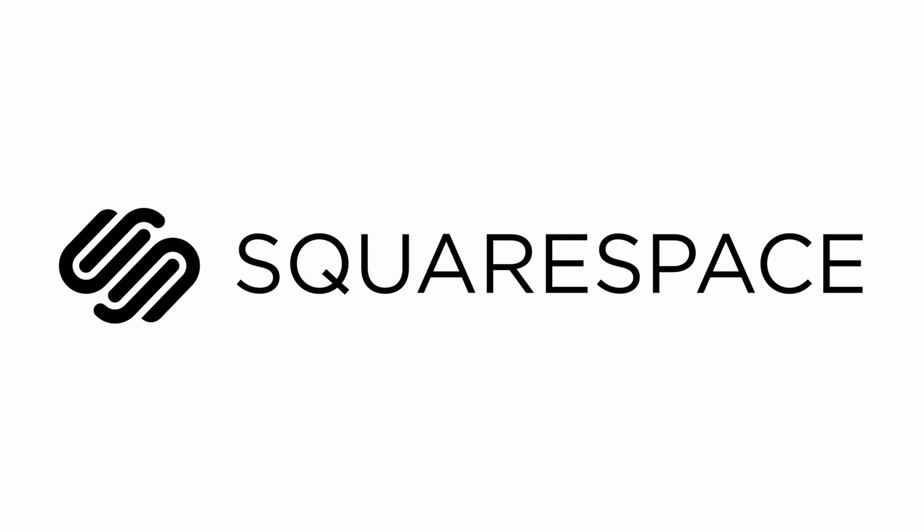Thank you Squarespace for sponsoring this video. Hello all, my name is Sarah Dietschy — rhymes with Peachy — and today we have the M1 MacBook Pro, but also we're testing out Adobe Premiere because it is officially M1 native.